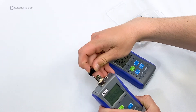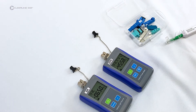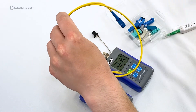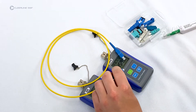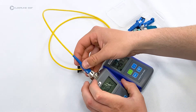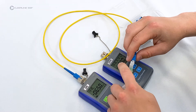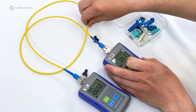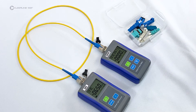Remove dust caps from the power meter and light source. Remove the single-mode SC reference cable from its bag and remove the dust cap. Clean the end using the one-click type cleaner, then plug into the light source. Clean the other connector end and plug into the power meter. Press and hold the reference button until the power meter screen reads zero decibels — this sets the reference value for the test.